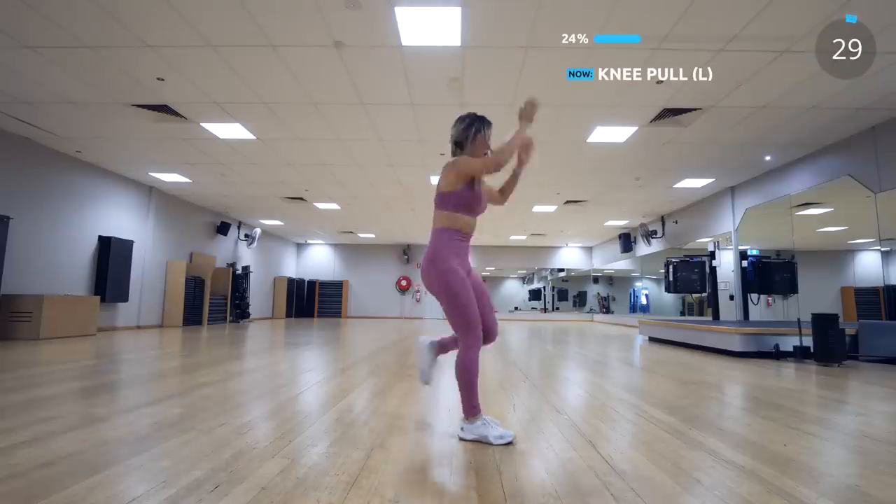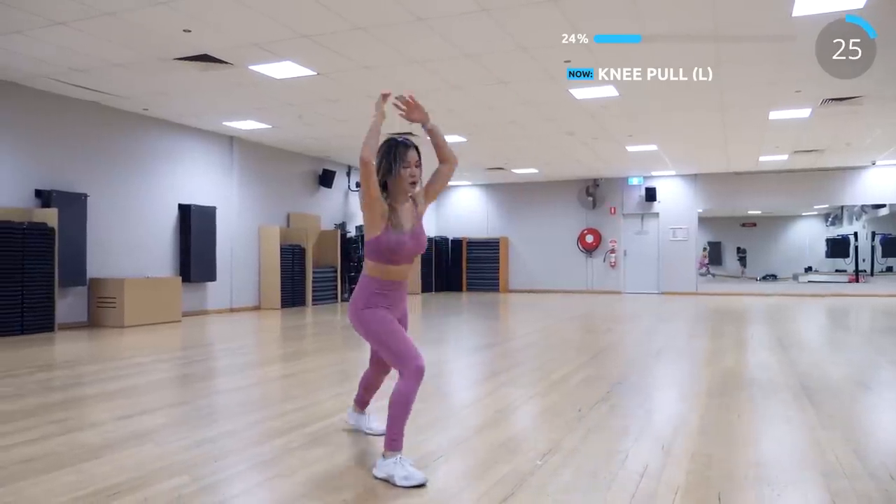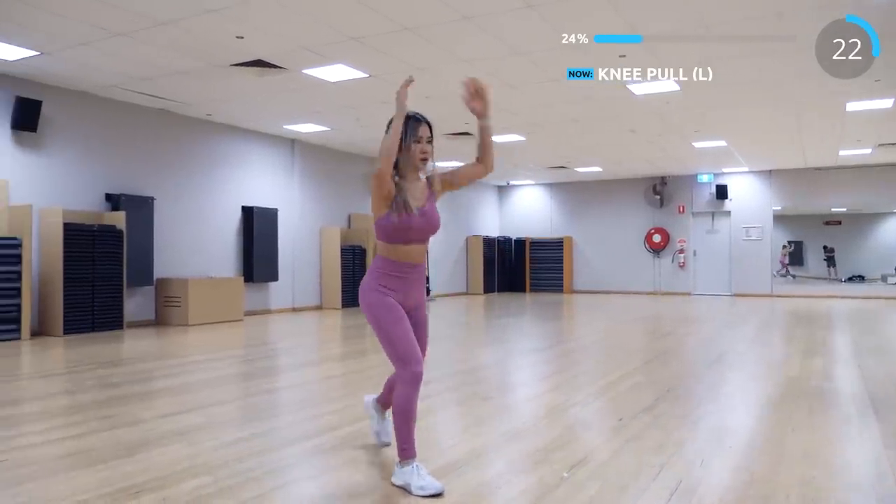Next is knee pull. Bring your left leg back and drive your knee towards your chest. This works the abs, the legs and the arms as well.